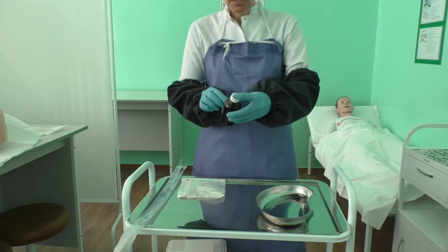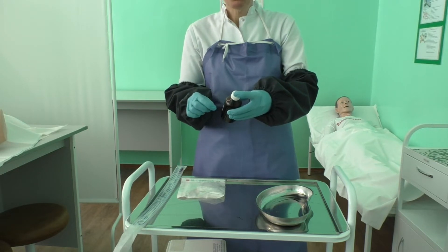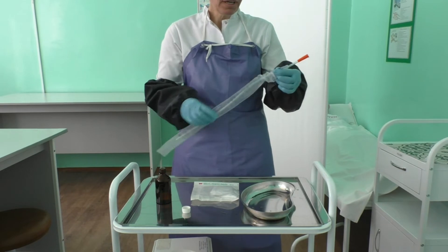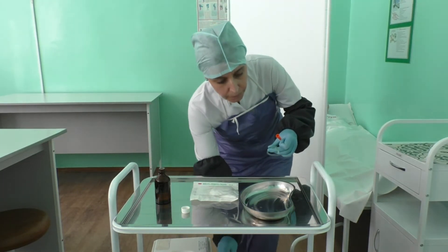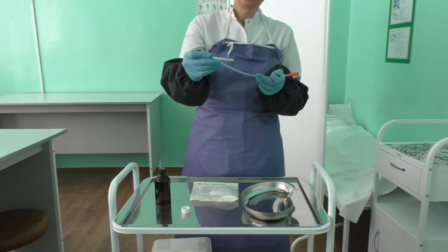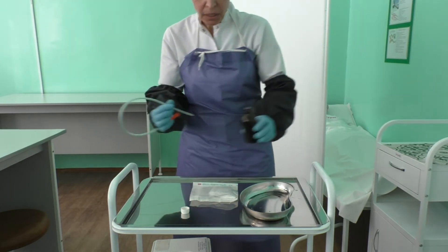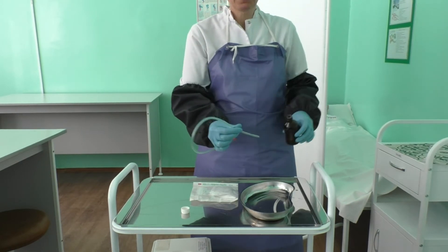Open the bottle with sterile lubricating gel. Write the date and signature on the tag. Open the bag with the sterile rectal tube. Take the tube in your dominant hand at a distance of 4 to 5 cm from the rounded tip, like a pen, and bend the opposite part of the tube, fixing it with your fore and fist fingers of your right hand. Pour sterile lubricating gel over the rounded part of the tube over the kidney dish. Put the bottle with lubricating gel on the procedure trolley and close the bottle.